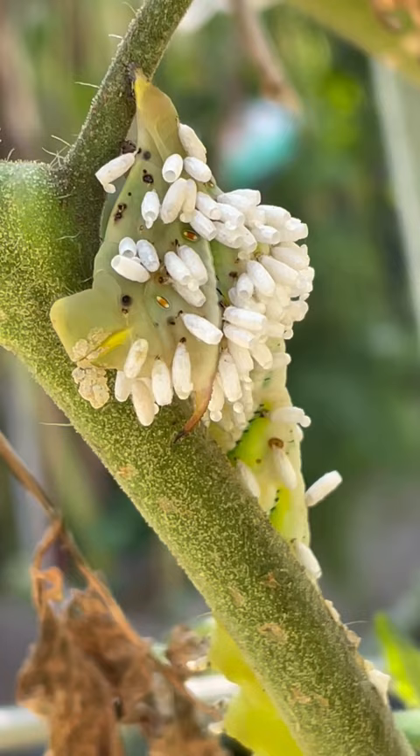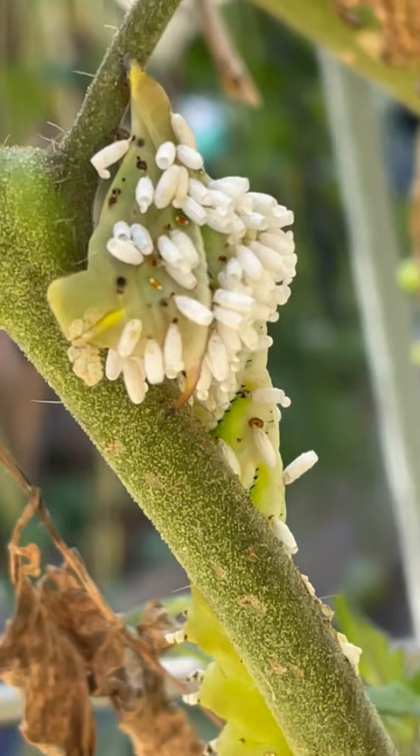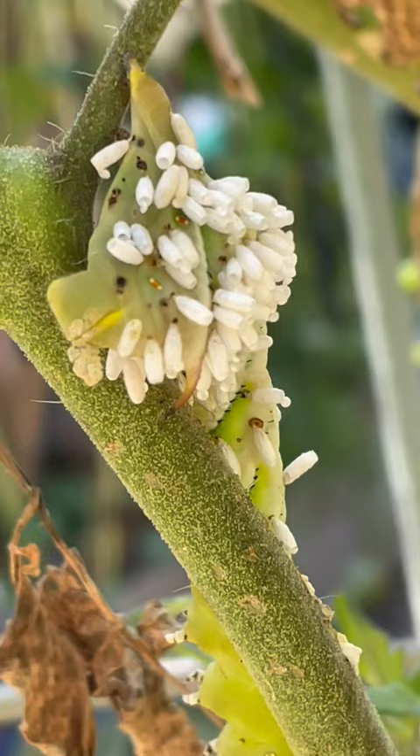That is pretty wild. I knew something was eating my plants, but it's getting late in the season so it didn't really matter, there was not too much going on. Pretty cool — and it's a little guy too, so he was probably just hatched.